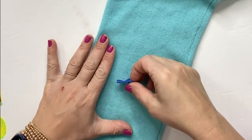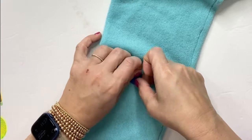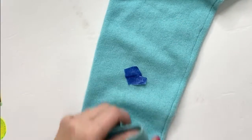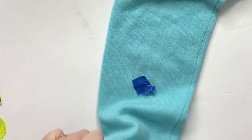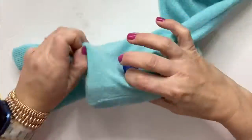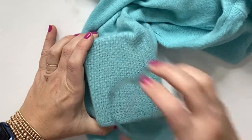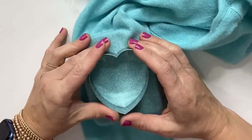We've already marked off where we want the heart to go. So we're going to go ahead and insert the foam into the sleeve of the sweater. The first thing we're going to do is place the heart cookie cutter down on the foam.